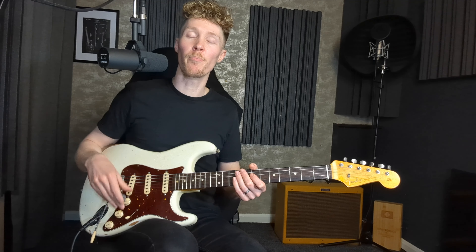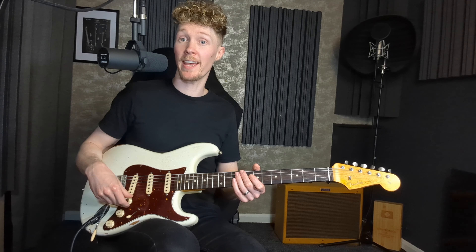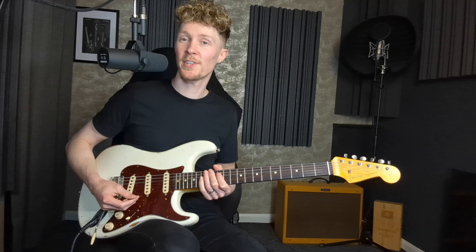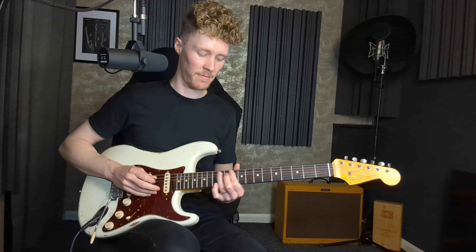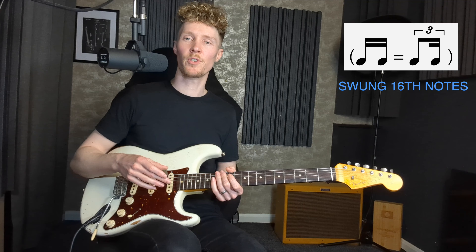Just another quick tip for groove: if you're playing along to a song at a slower tempo, rather than playing straight 16th notes, you can choose to swing your 16th notes, which gives a much more groovy feel.